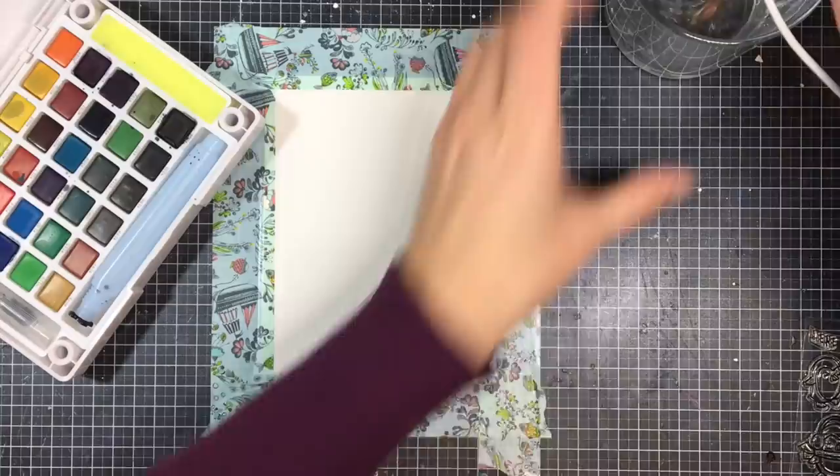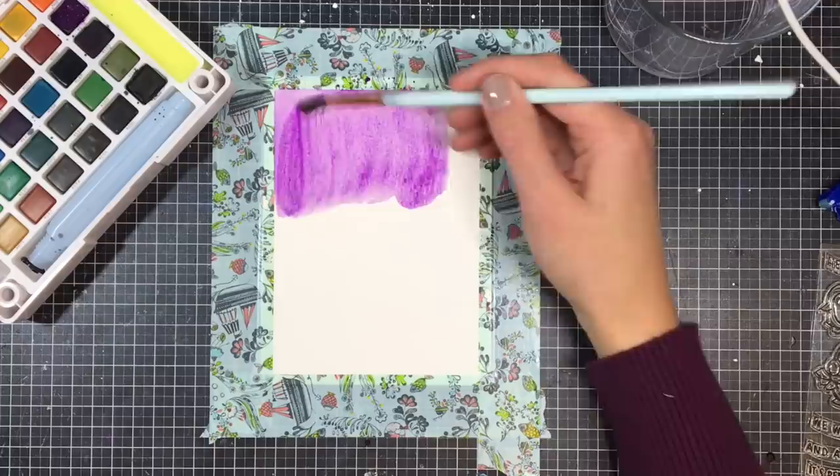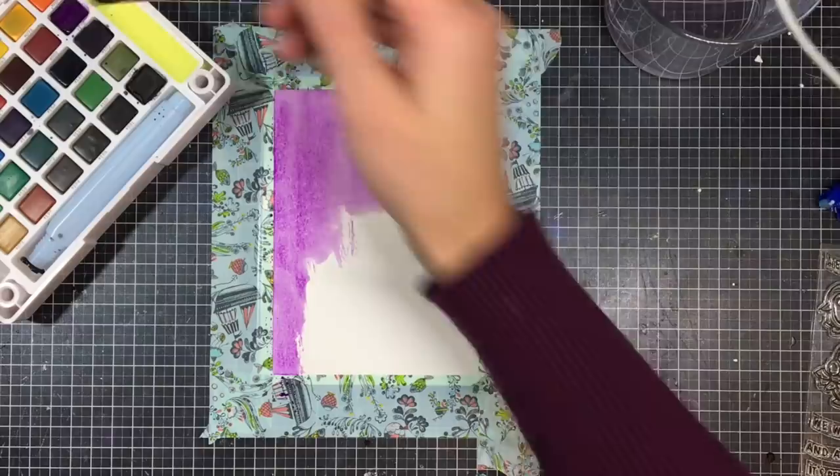Since I bought these Koi watercolors, I kind of can't stop watercoloring. They're absolutely awesome. I love the quality and how smooth they are, and I'm actually liking them a lot more than my Gansai Tambi ones for whatever reason. Maybe it's just the color variety that I like so much.